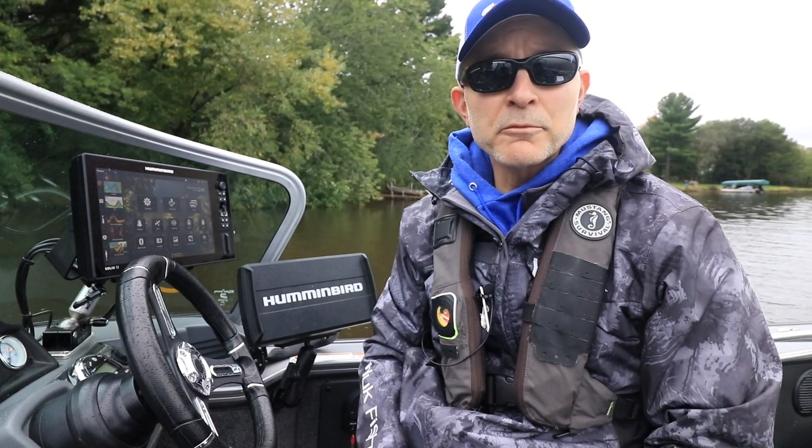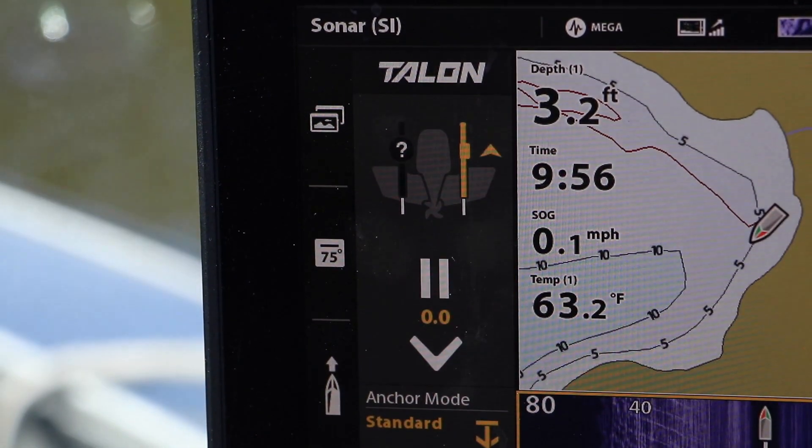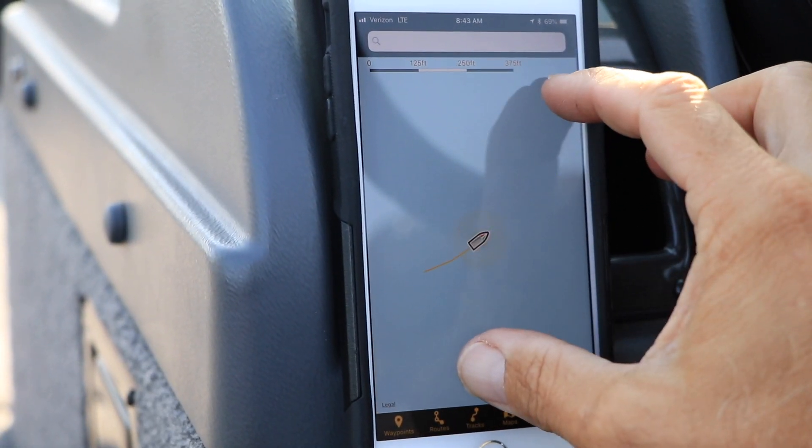Your Solix is equipped with the power of Bluetooth for wireless communication between Solix and Bluetooth-compatible accessories in your boat, like a Minn Kota Talon, as well as other Bluetooth devices like your phone.